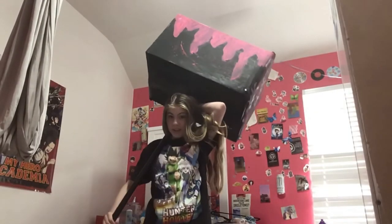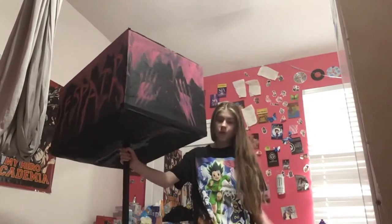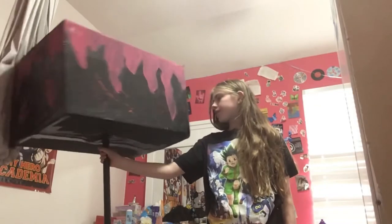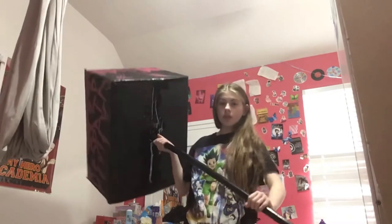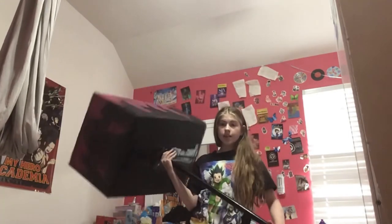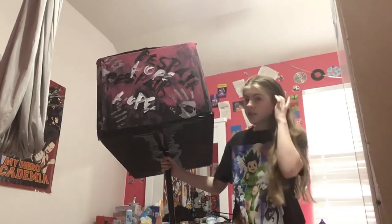Wrapping it up — this hammer cost no money to make. It legitimately didn't cost me anything. I mean, if you don't have some of the materials at home of course it's gonna cost money, but I used all materials that we already had at home. So I definitely recommend this, and yes you can copy my idea — but it's always fun to just get creative with it.